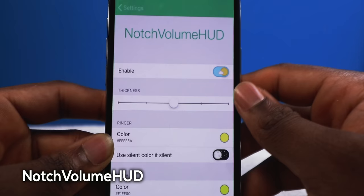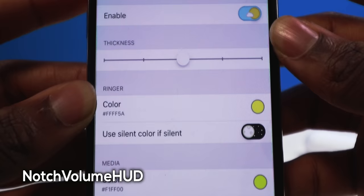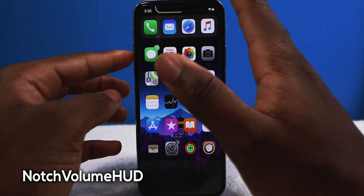If you flip the switch you can see the red is on the top, and you can change that color as well. The media and the ringer colors are changeable too. It stays there always unless you turn it all the way down, then you're not going to see it at all.